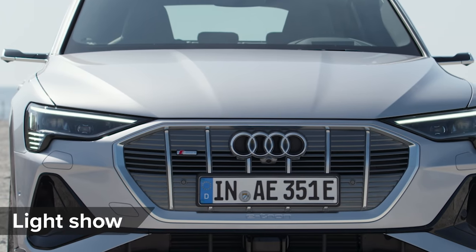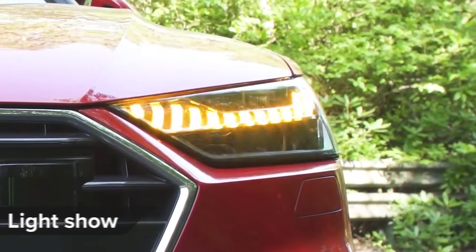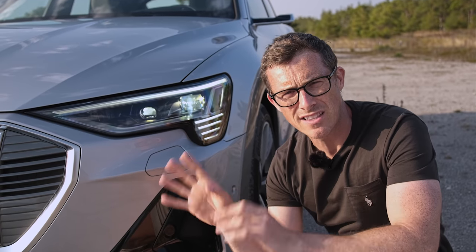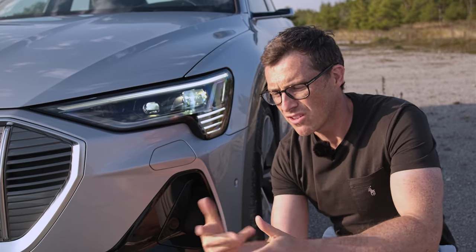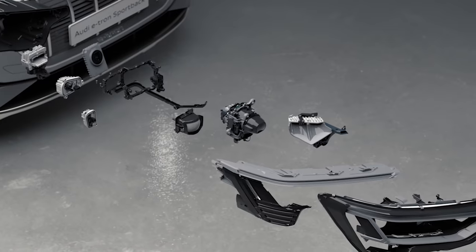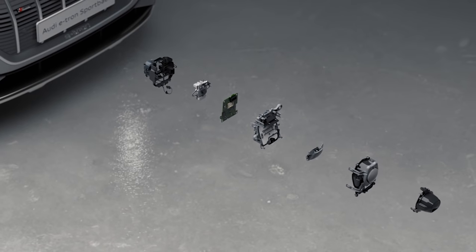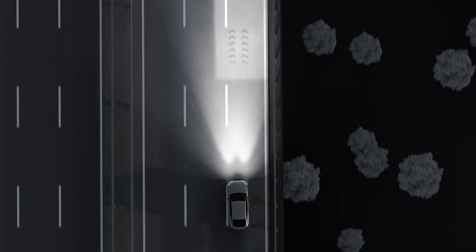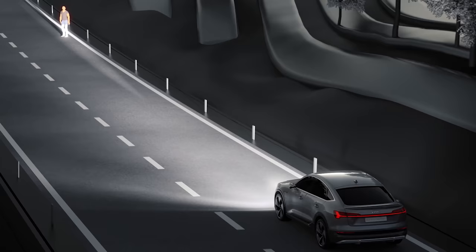You know how Audi headlights do that little dance when you turn them on, with 32 little matrix LEDs that can blank out part of the beam? Well this car goes one better. Rather than 32 LEDs, they have a special chip used in projectors that has 1.2 million pixels.